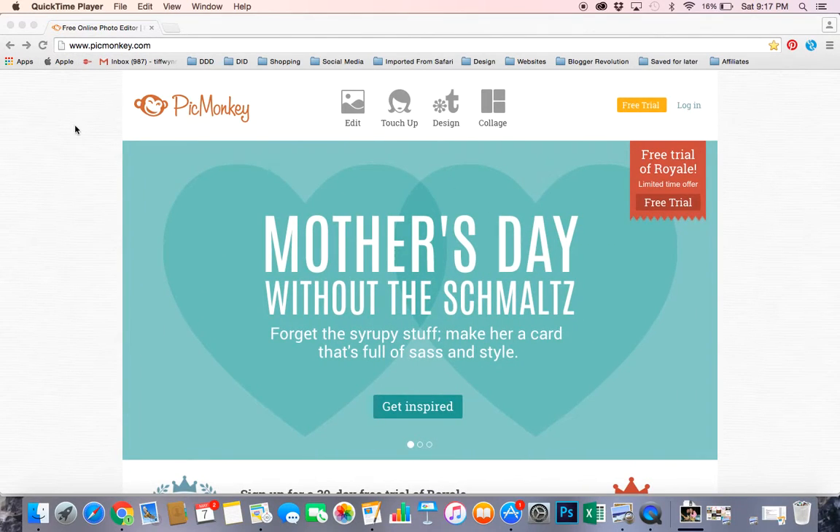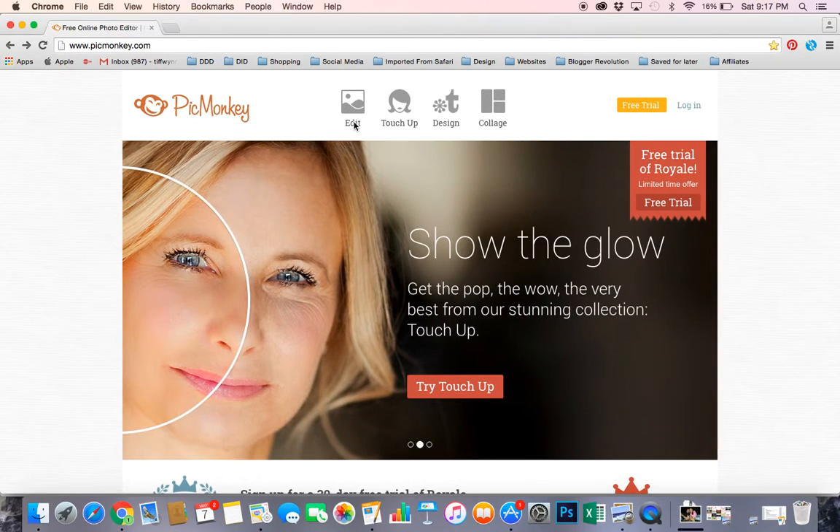PicMonkey is a free online photo editor. You can also upgrade to the Royal version, but for what I'm going to show you, all you need is the free version. So go ahead and open up picmonkey.com and then we're going to click on the Edit button.